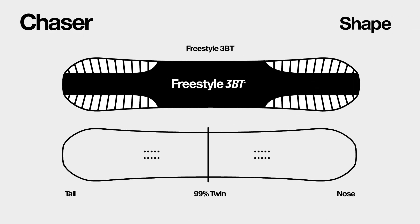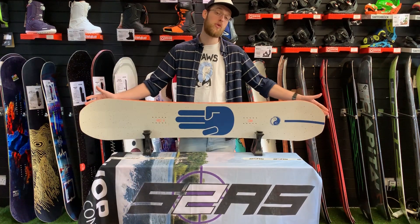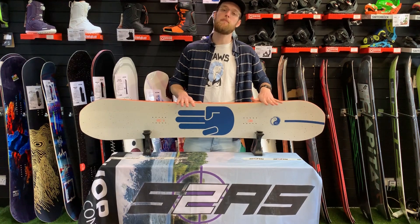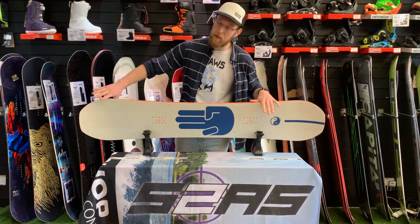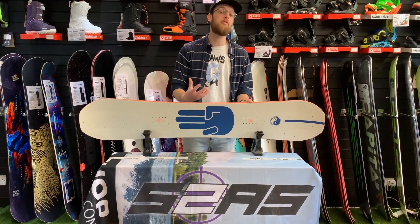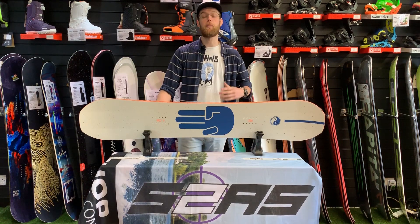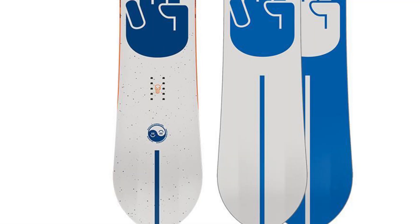The Chaser is an all-mountain freestyle snowboard based on a 99% twin shape, which means Battalion started off with a true twin shape then moved the inserts back ever so slightly, giving you a little bit of a longer nose so it's easier for directional riding and you'll get more flow in the powder, but at the same time it's just as easy to ride switch.